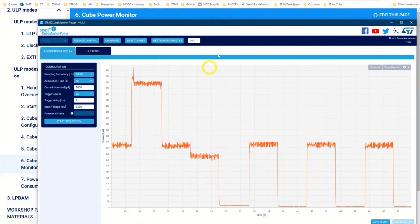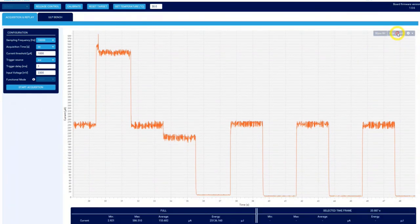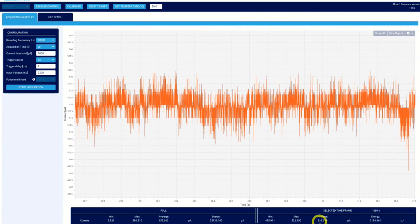Just to show how to measure the current: press 'Show Report' and you'll get the data. This is the full scale on one side and the selected time frame. Left-click and drag to make a rectangle and zoom in. Then you'll see the average current in that selection. You can always go back by pressing 'Show All'.